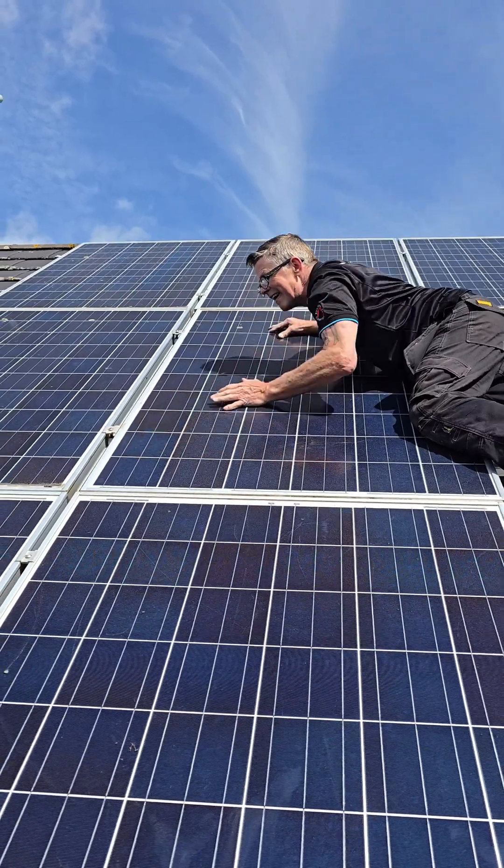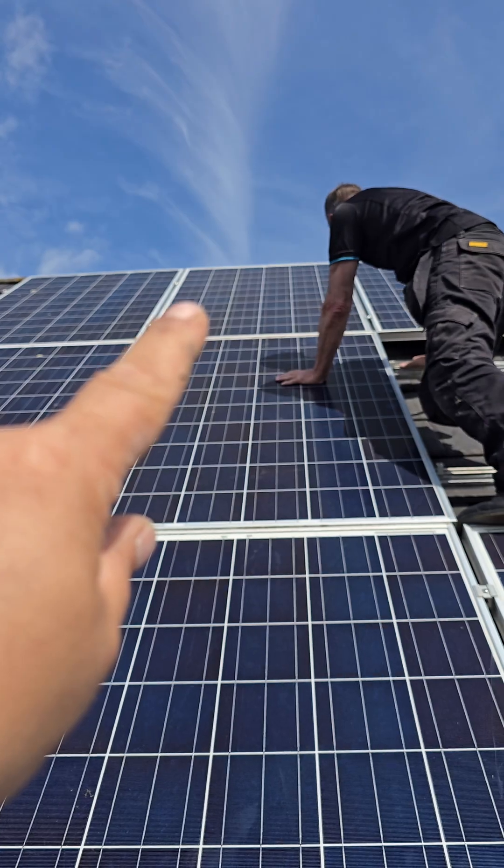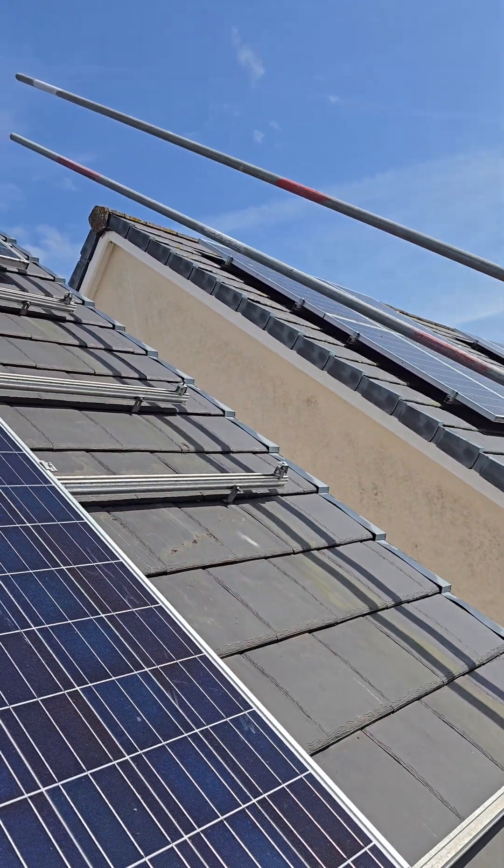Panel number two going in. We've reconfigured the cables, the top panel's gone in, Phil's putting the second one in, and then we've got one, two, three left to go.